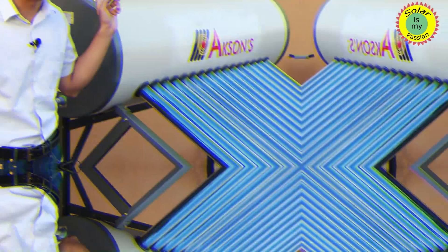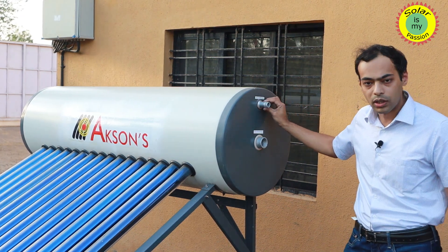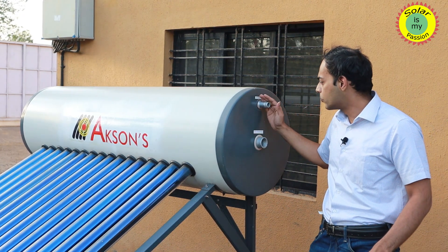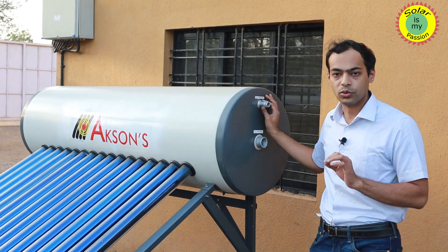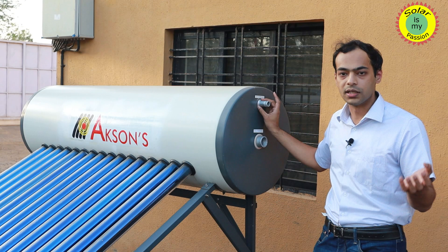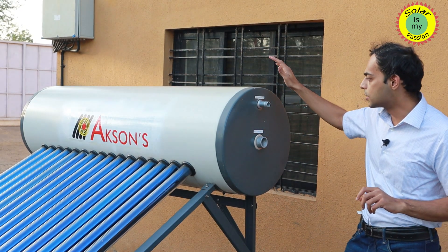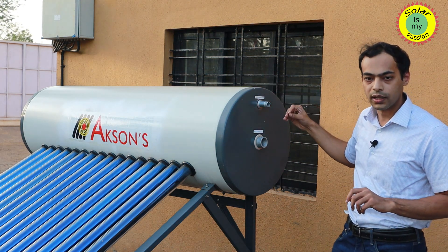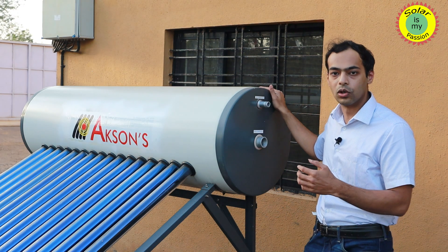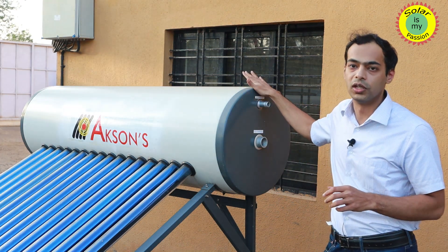Moving to the other side, you can see there is a hot water outlet — this is the outlet from where the hot water distribution piping will go to your points of usage, that is your bathrooms, kitchen, and any other areas where you wish hot water to be delivered. The water stored in the tank will come out of the hot water outlet, and an equivalent amount of cold water will enter the tank, making sure the tank is always completely filled with water.